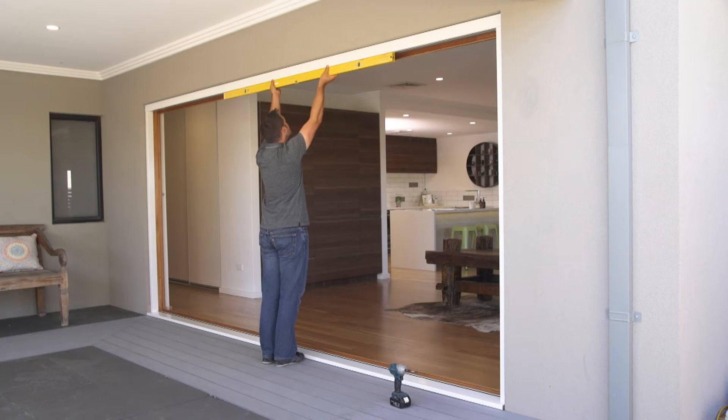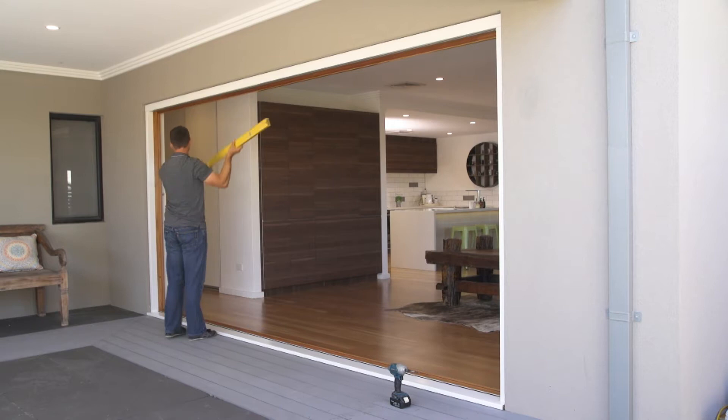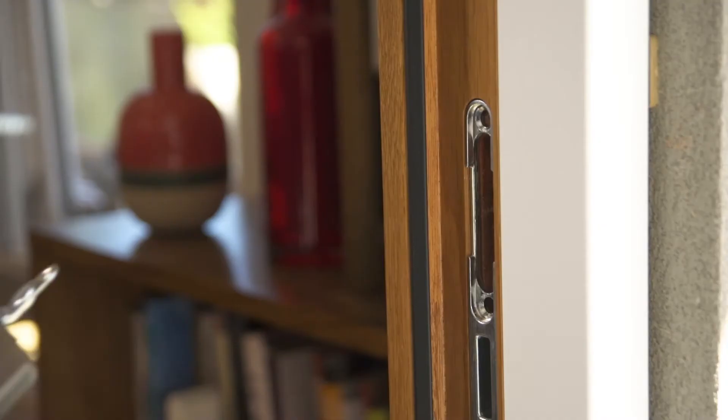Ensure the head of the frame is level. A good way to check is to measure up from the sill and make sure you have the same measurements all the way along. Fix the other jamb into position, again ensuring it is level and plumb.